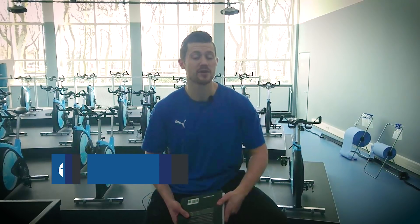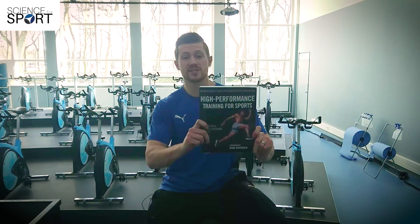Hi, Matt Solomon here with another Science for Sport book review. Today I'm going to be bringing you one of the big hitters in strength and conditioning — High Performance Training for Sport by David Joyce and Dan Lewington.